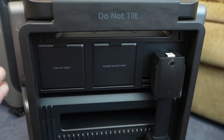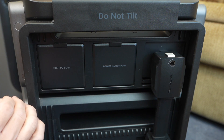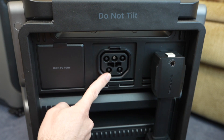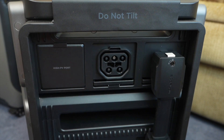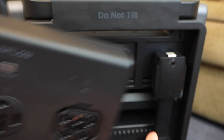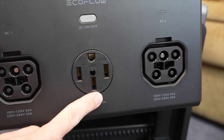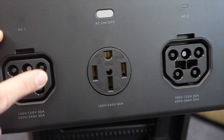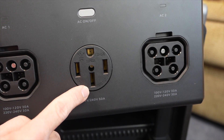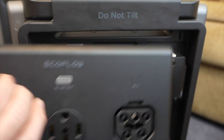Even though the DPU natively has only one 240-volt output, it can do 7,200 watts versus 6,000 watts on the F3800. The DPU also has more expandable options through the 5-plus-8 port — EcoFlow sells a 50-amp hub that gives you 7,200 watts with one DPU, or the full 12,000 watts at 50 amps per phase with two DPUs. Anker is coming out with something similar for pairing two F3800s.